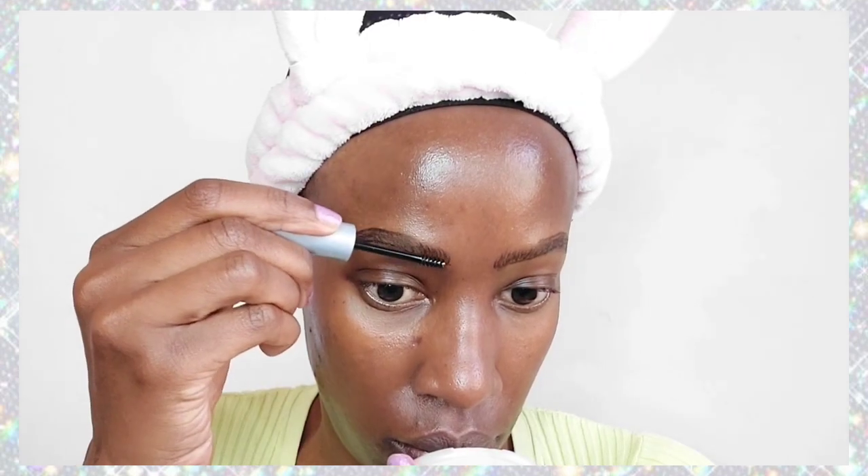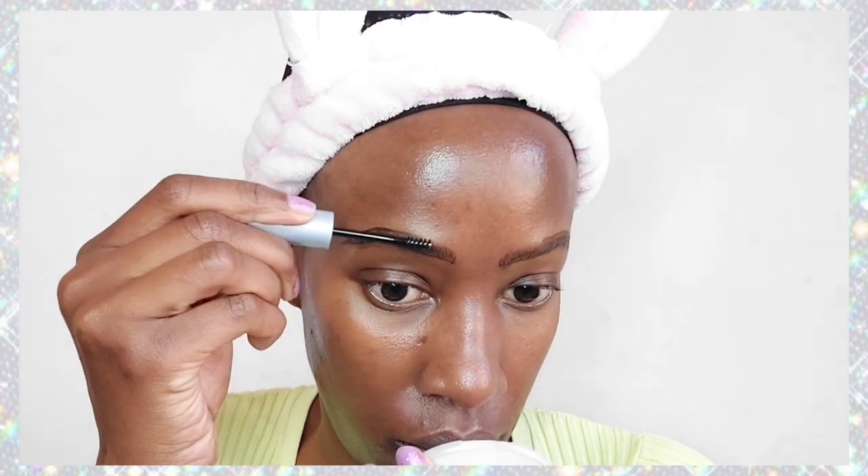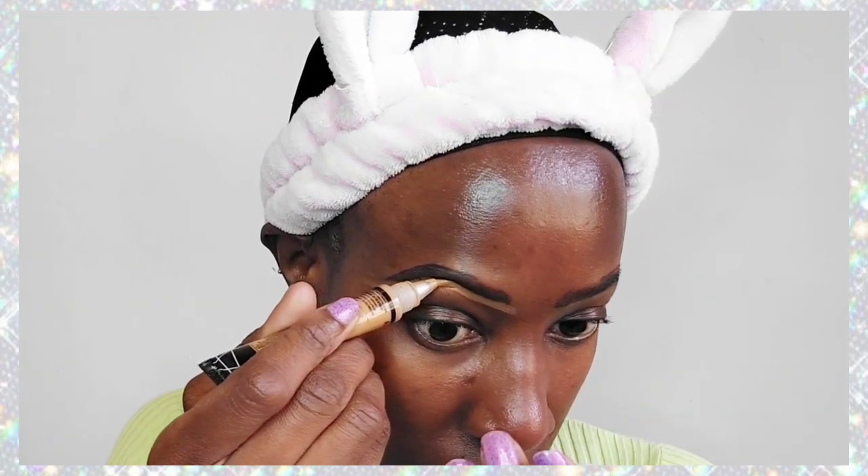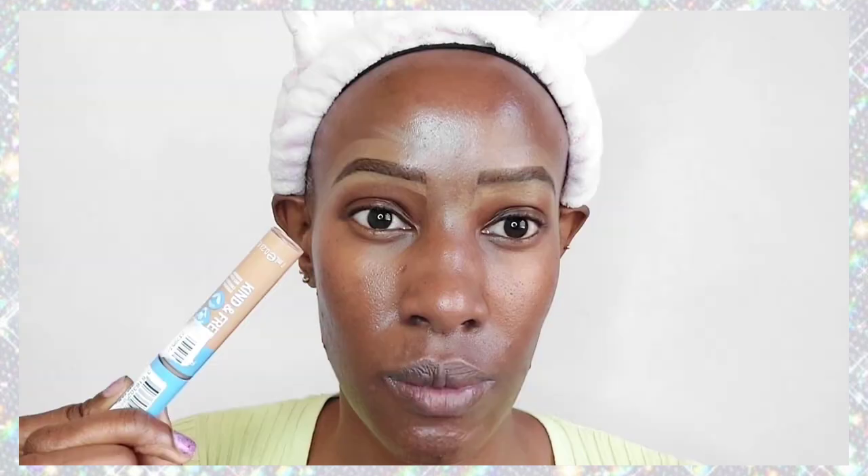Now we're going to go ahead with our eyebrows, as usual. I don't think I've ever done any makeup look starting with something other than eyebrows. I'll be honest — I'm addicted. I start with my eyebrows first and then do the rest of my face. The worst part is I've never perfected eyebrows; I just wing it. Anyway, we've done our brows.